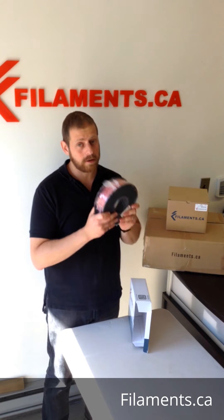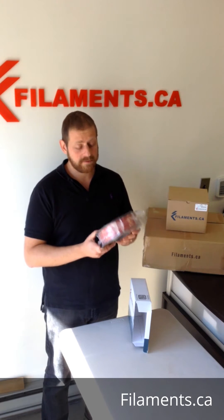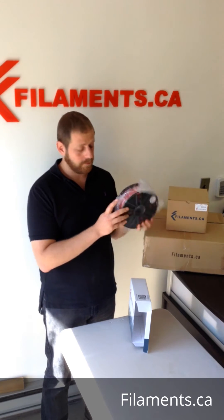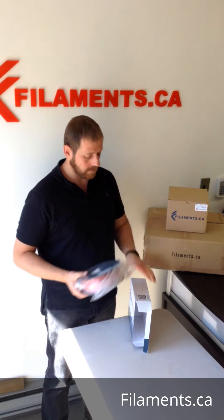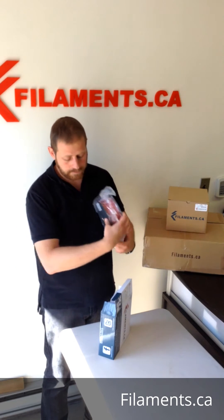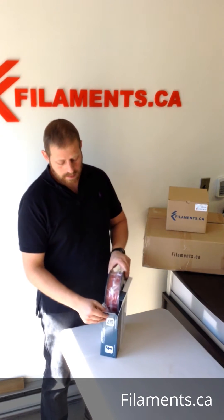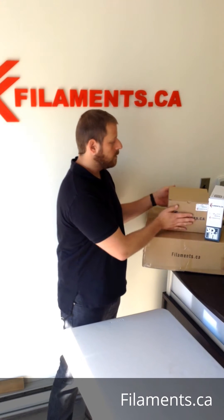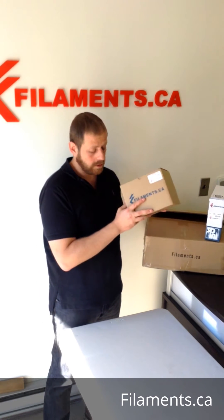We can also do smaller half kilo spools — 500 grams — which will basically be the exact same spool, only half full. The spool itself stays the same. And this here is our two kilo spool.